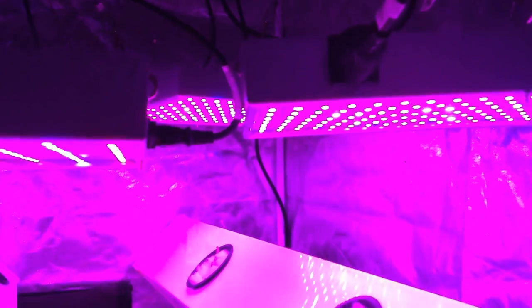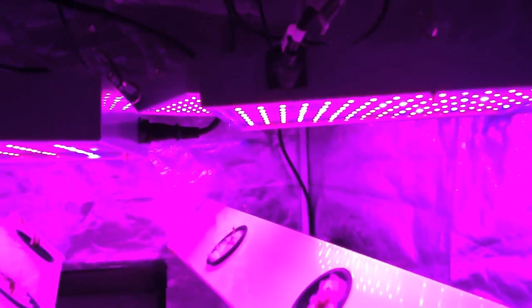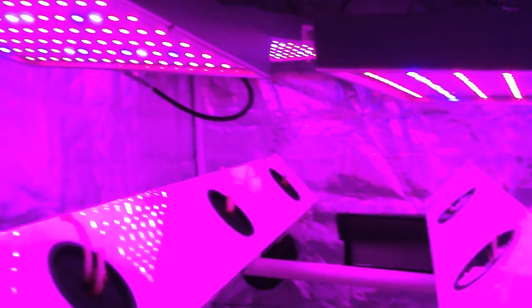I'm using six HydroGrow LED grow panels. I'll probably use these for veg and see how they do during flowering. If I want a little more power, I'll bring in that one right there — the HydroGrow Pro X Lens model, 126 watt — and put it over the top with maybe a light mover to increase flowering if I need it. We'll see how these panels do.